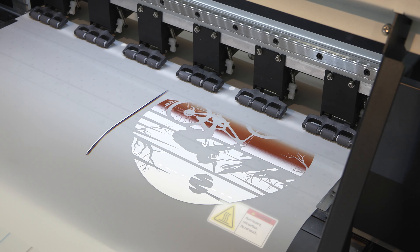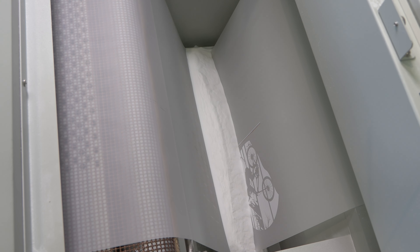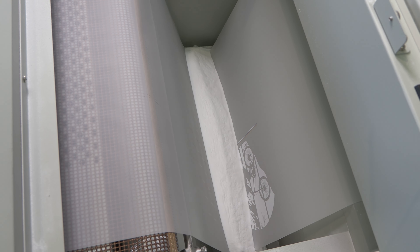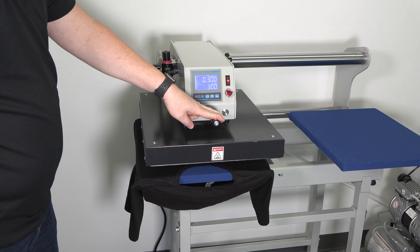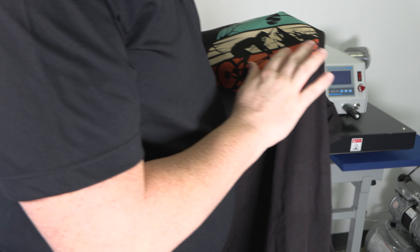DTF is a printing process that involves printing a graphic onto a piece of film using multiple water-based colored inks, adding adhesive powder and curing the film. This film is then applied to a garment with heat and pressure from a heat press machine, resulting in a highly detailed and long-lasting graphic.